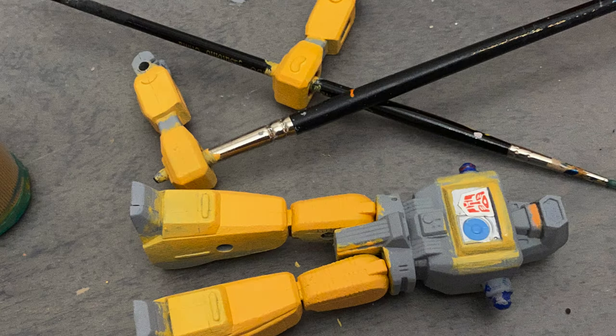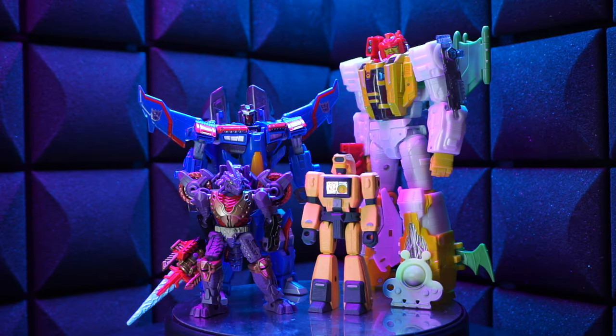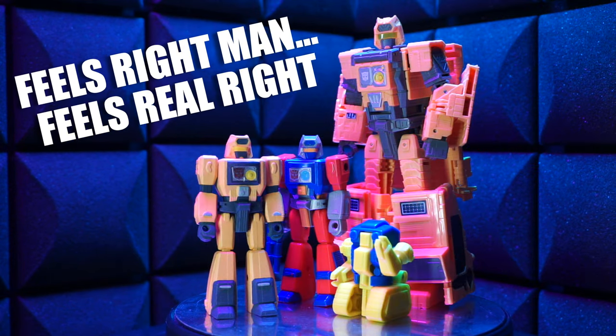It was a weird color to mix up — like yellow and orange and a little bit of white. I think he turned out pretty good. Here he is with some other figures, and here he is with his fellow computer nerds. Feels right, man. Feels real right.